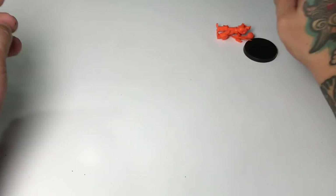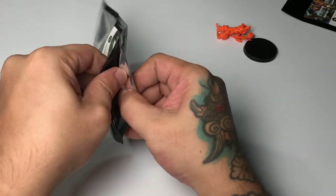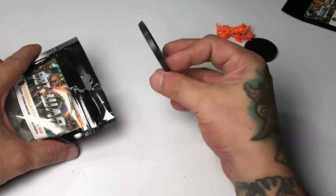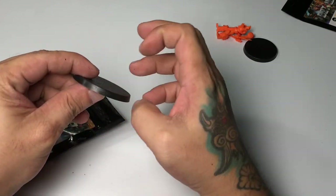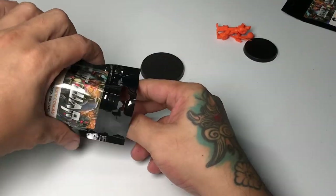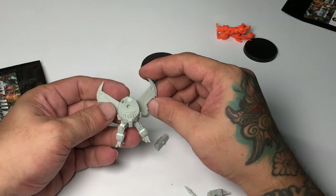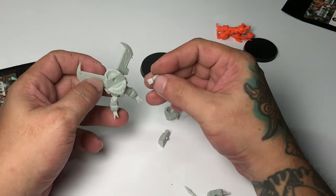Another surprise was the quality of the resin — it doesn't really feel like resin. I wasn't able to see any mold lines at all. The models are so clean already you could practically play with them right away since they come in colored plastic, but they should be so fun to paint.